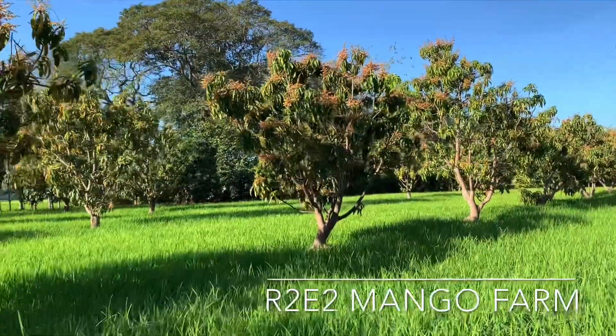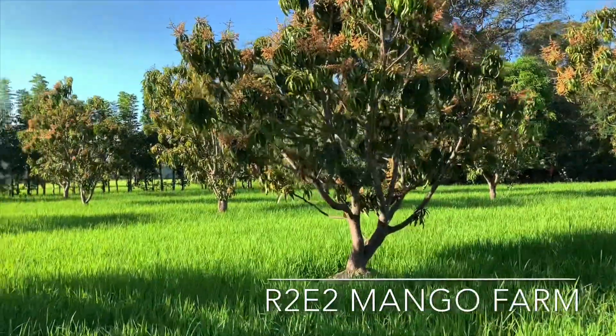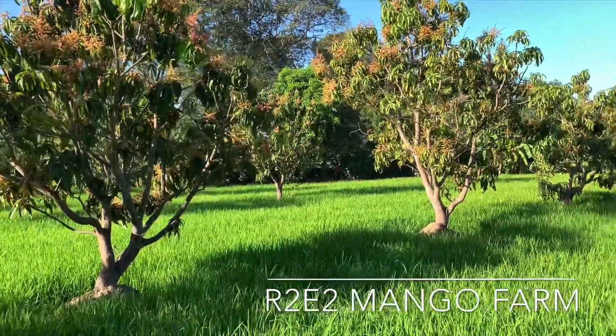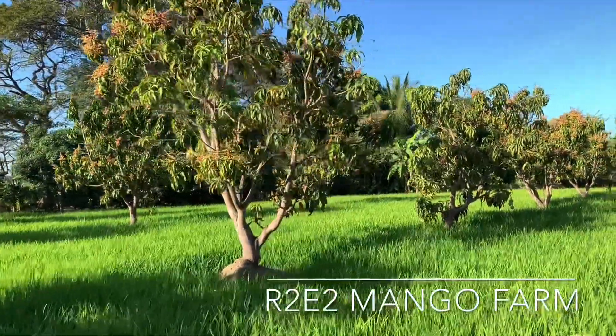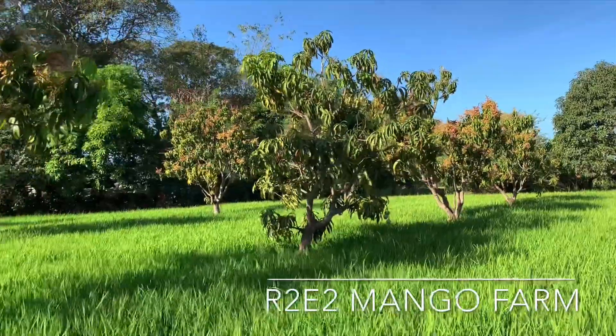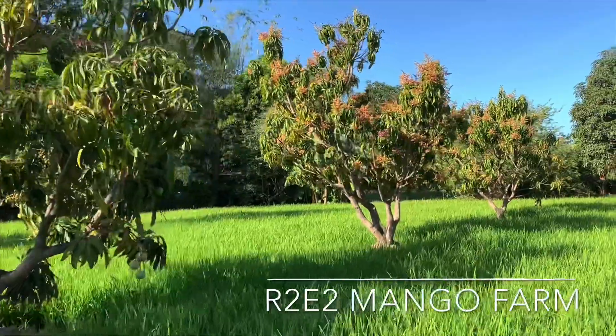My planting distance here is about 10 meters, but you can go as near as 5 meters, provided you will do drastic pruning every last harvest of the last fruit. They flower from December onwards, peaking from January to March. Maturity of fruit starts in May all the way up to August.